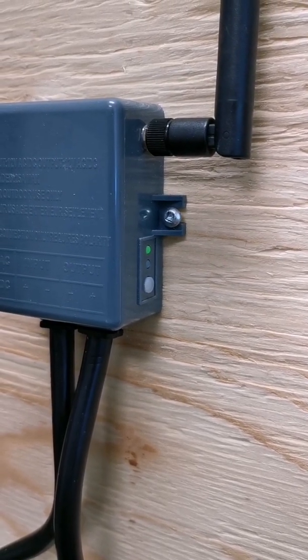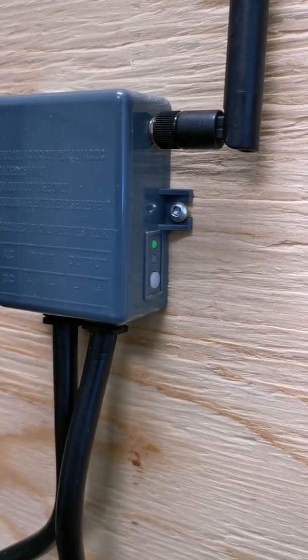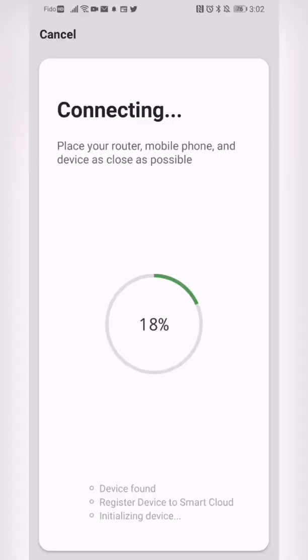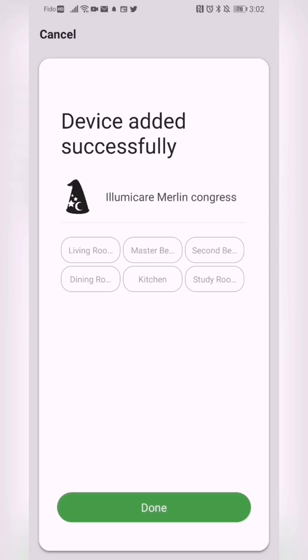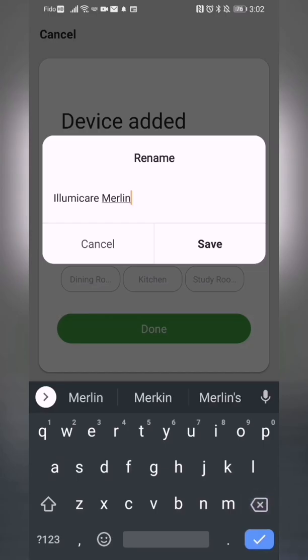Once the device is found, the light will go out and then come back on and stay solid. The device will then initialize, and here we can change the name of our device or add it to a room if we desire.